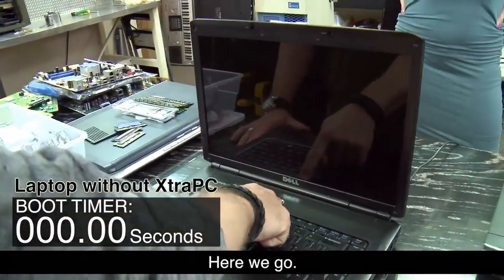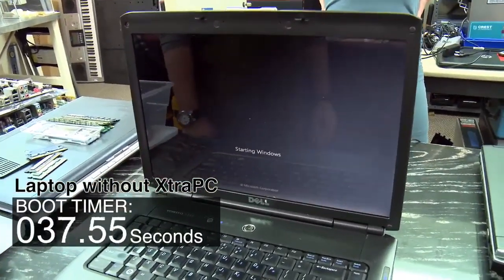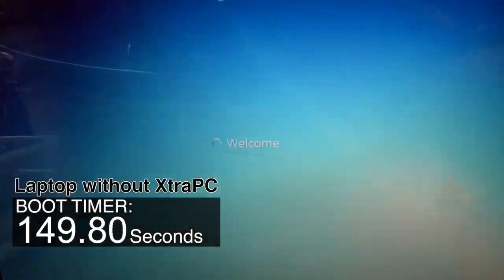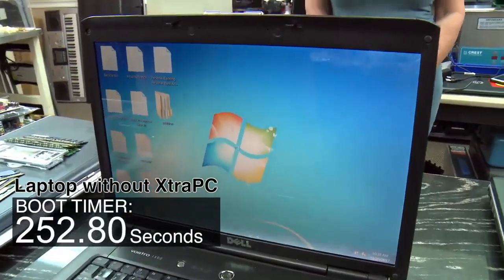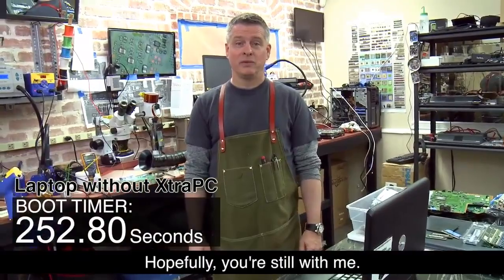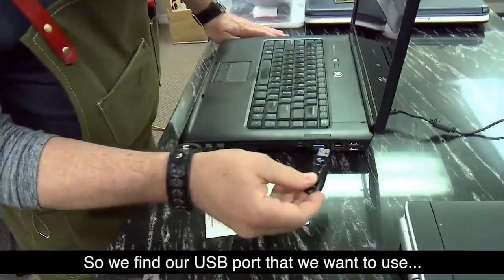Here we go. Wow — hopefully you're still with me, that took a long time. So we find our USB port that we want to use.